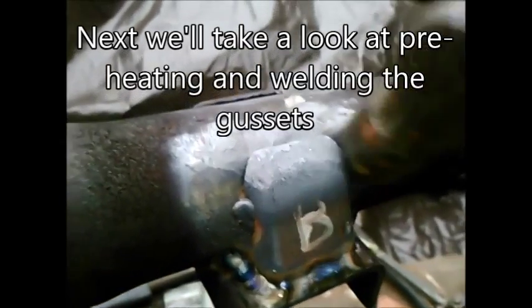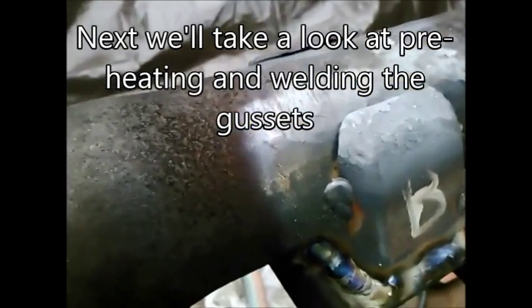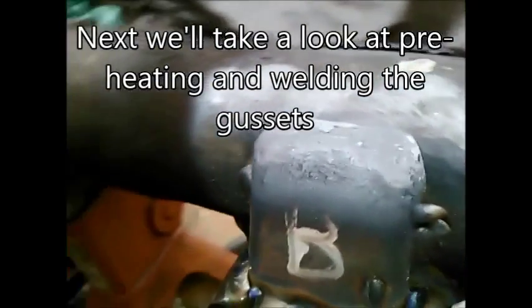You can see on this side, I welded in kind of a U shape and then heated the top and when it was red hot, I contoured it to fit the axle shape. So on both sides, they're kind of wrapped around the axle at the top.